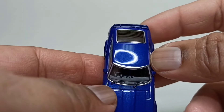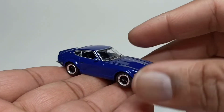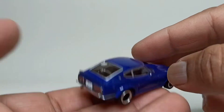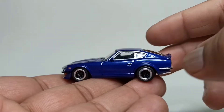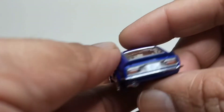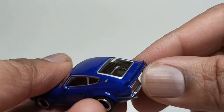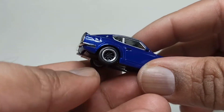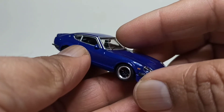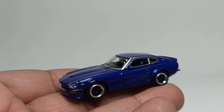All in all, guys, pretty decent model — no flaws, but really, really beautiful. That bumper in the back also has that nickel finish. Let me know what you guys think in the comments, and thanks for watching — bye!